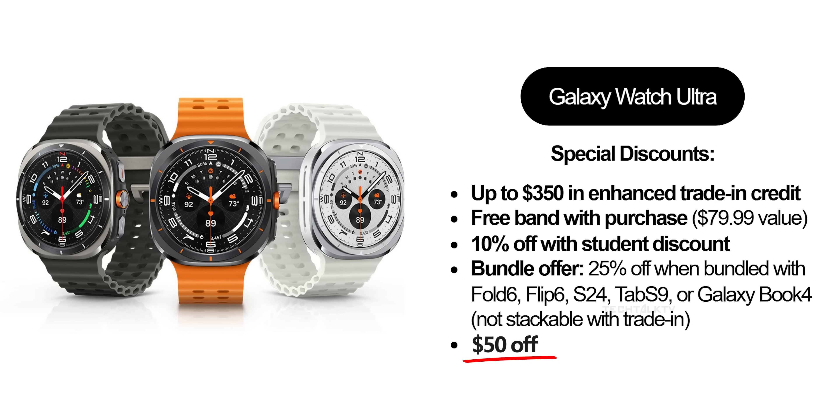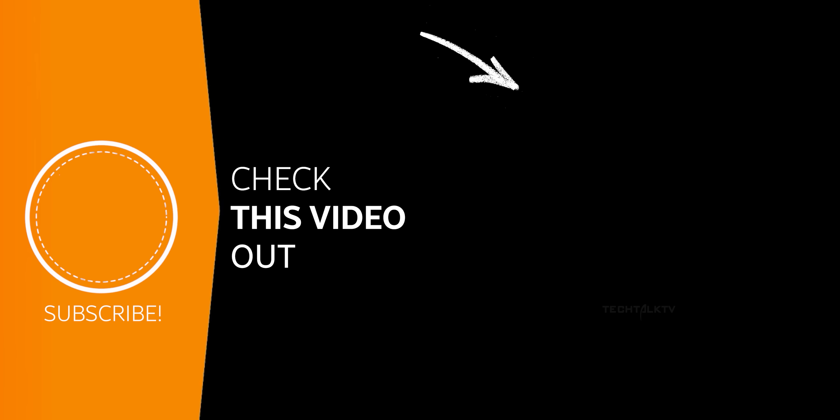By the way, if you're thinking about getting the Galaxy Watch Ultra, you can still pre-order it and get an extra $50 off using my referral link. They're throwing in a free band and all the perks too. Check out the offer link in the description. Here are 12 features of the Galaxy Watch Ultra — click right here and I'll see you there!